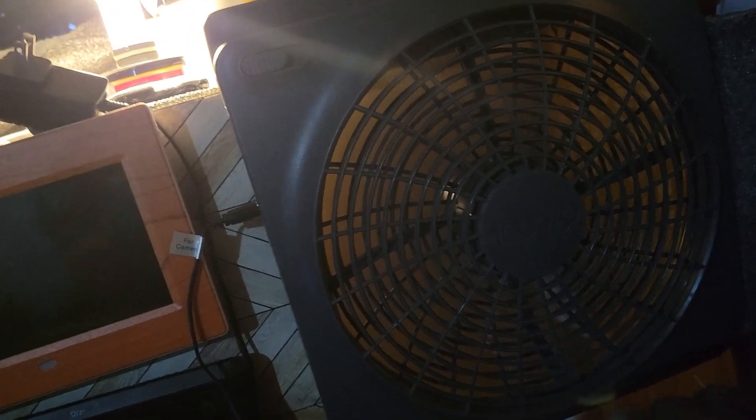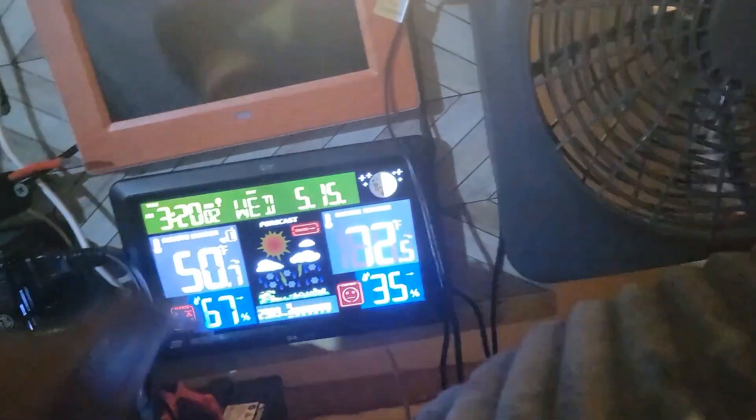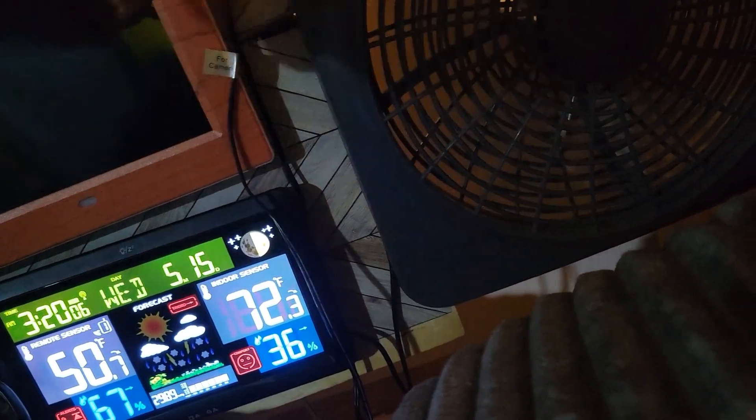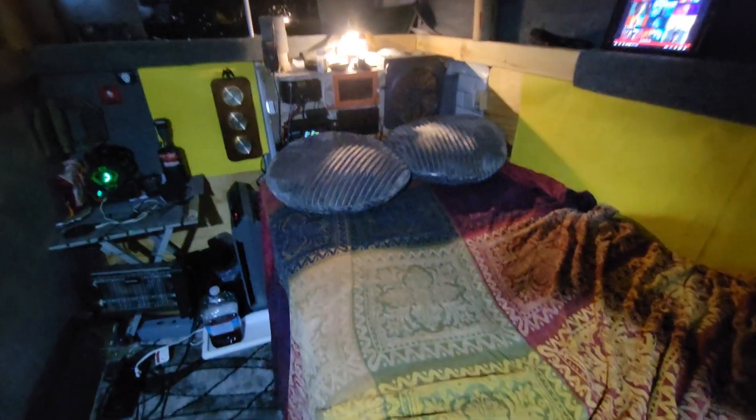It actually feels good — it's a little warm in here, 72 degrees. It goes high if need be. Yeah, it was nice and cozy in here last night. Slept real comfortably because I've got a twin-size bed.